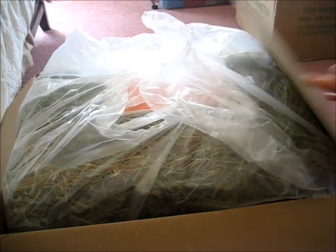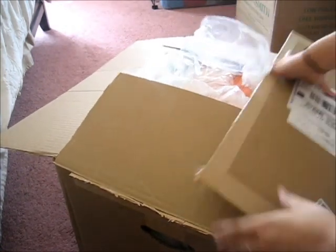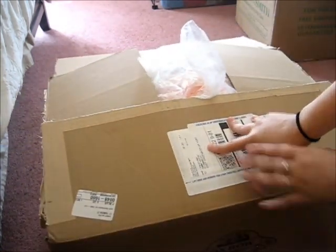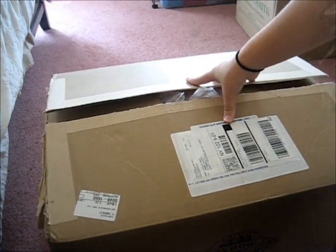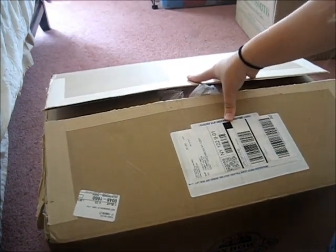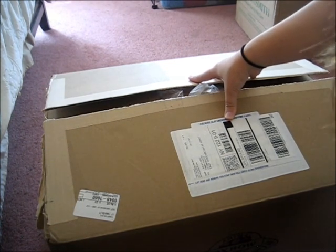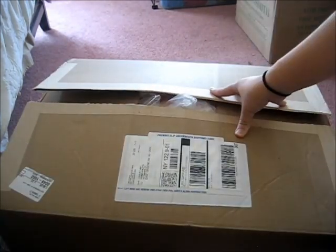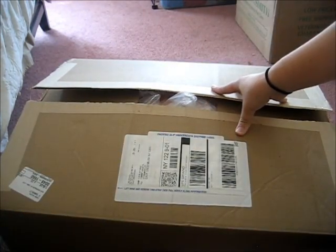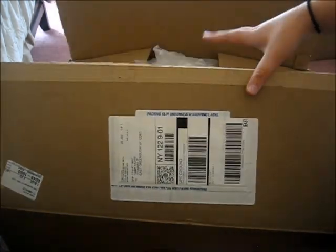I really recommend buying hay from Dr. Foster's and Smith. I wouldn't get their store-brand hay because you can't buy it in bulk, but you can get Oxbow hay in bulk there. You can buy it in 25 or 50 pound bags, or as little as 5 pound bags. I think I saved about $40 buying this hay in bulk.